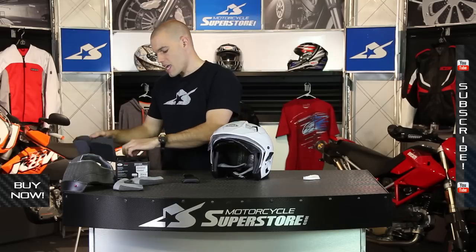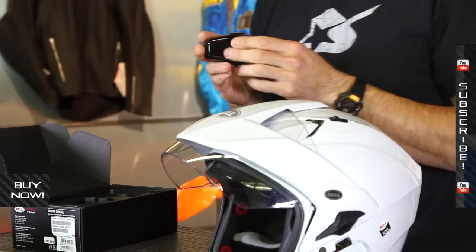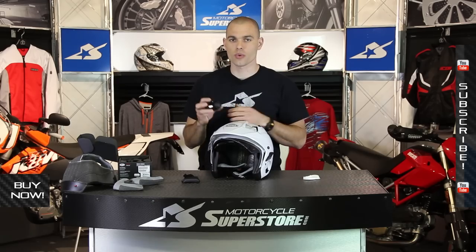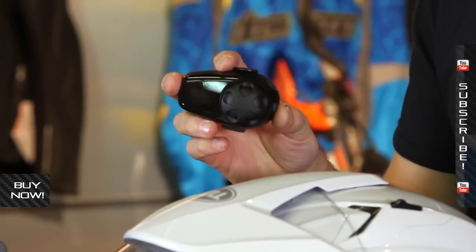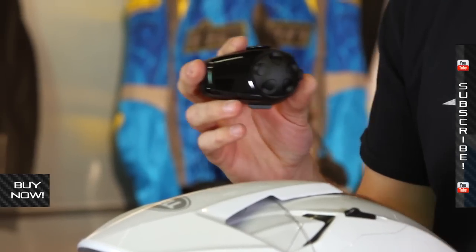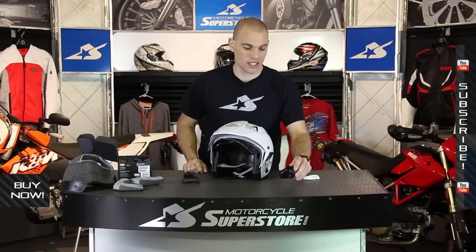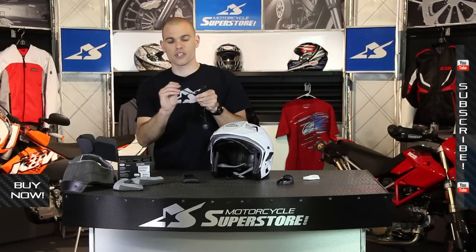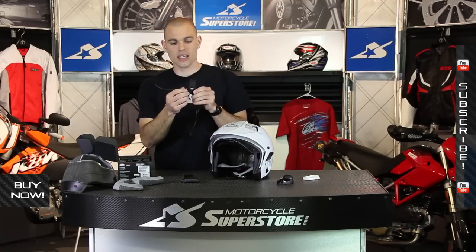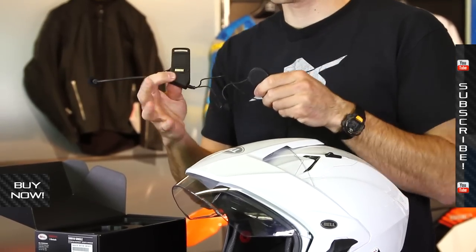With the SMH10, you've got a couple of main components. Your main controller uses different types of inputs for whatever devices you have hooked up to it — phone, GPS, MP3. It also works as a communication system between riders, so you can actually have a four-way conference call. Lots of stuff happening with this Sena device. Also in the box you get the microphone, which is an adjustable boom mic, and you get the earpieces so that you can hear what's going on.